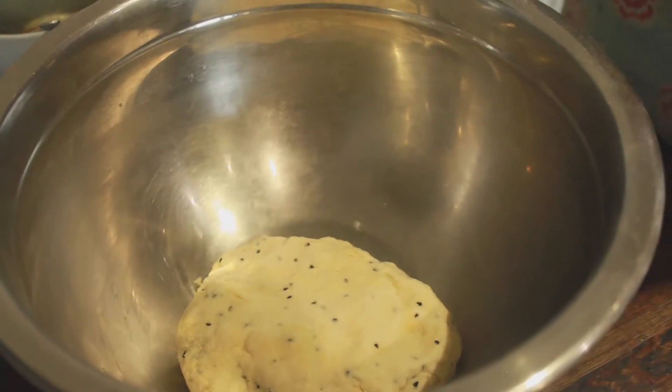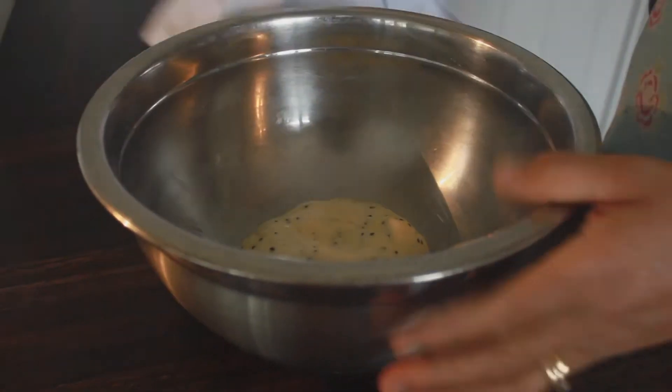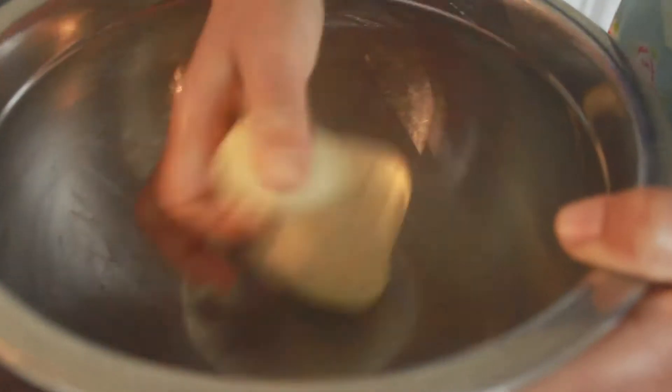And just like that our little dough ball is almost ready. Once the dough ball has formed, cover with a kitchen towel and leave it for approximately an hour or so. Now that we have waited for the dough to set, we are ready to turn them into nimkin.